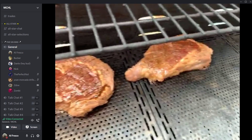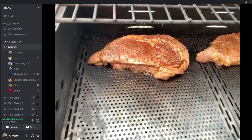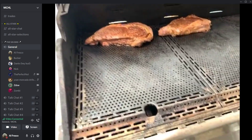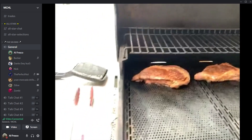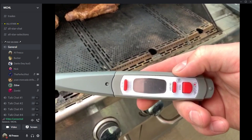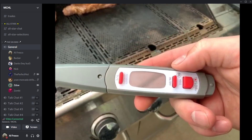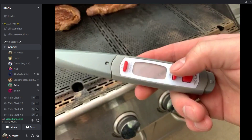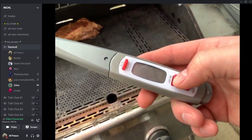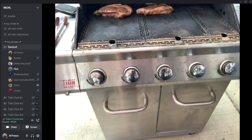ZD checks on the steak — 'that's straight fire.' He has a little thermometer so he doesn't have to cut into it. Around 138°F he'll take off his steak for about medium-rare, which will continue cooking to medium. He'll take the other one off at 145°F for his mom, who wants it medium.